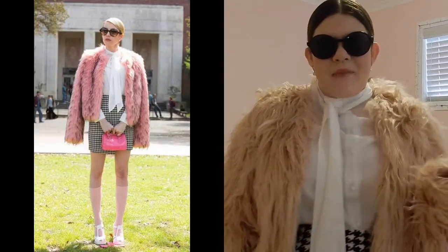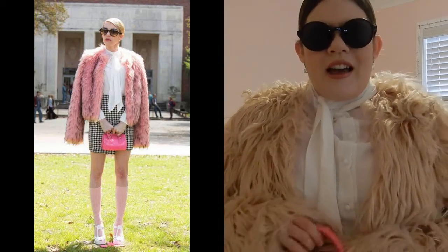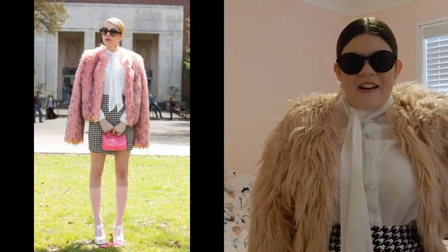Holy crap — I think I did it. I am Chanel Oberlin! Oh my god, I love this so much. I've never felt like such a bitch in my entire life. This is what it feels like to be Chanel Oberlin. I've done my hair kind of like how she has it — everything is perfect. I'm going to do a side-by-side comparison with a photo and a pan down of my shoes and my whole outfit. I am obsessed with this costume.